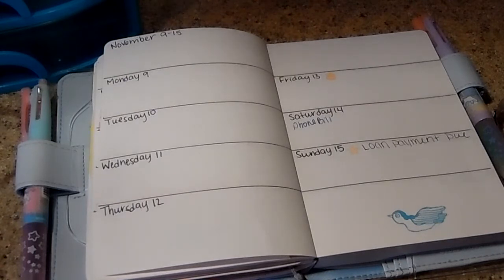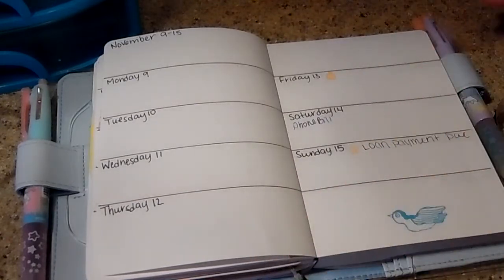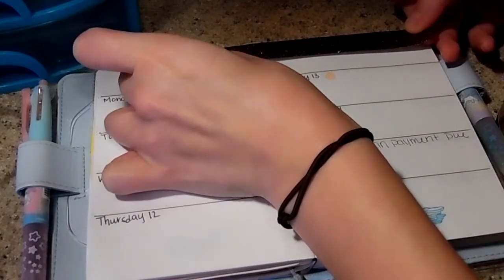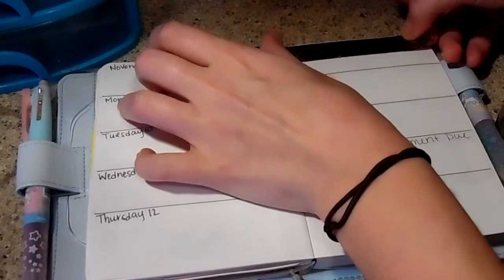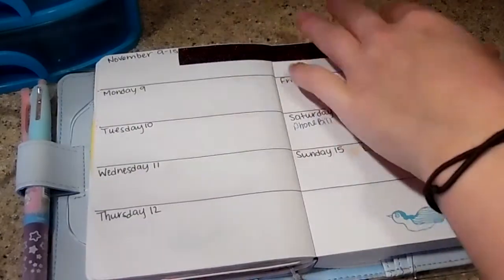I'm just going to peel the backs off of these, which should be easier since I don't have nails on. I hate when they put backings on them, but I know why. All right, let's go ahead and stick it down. I think I went a little bit over on this one.